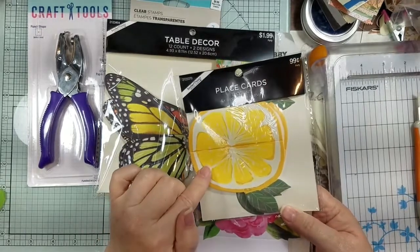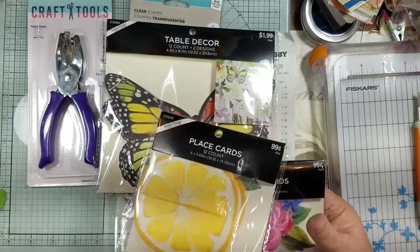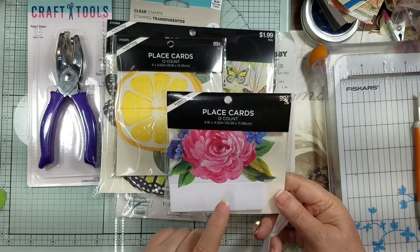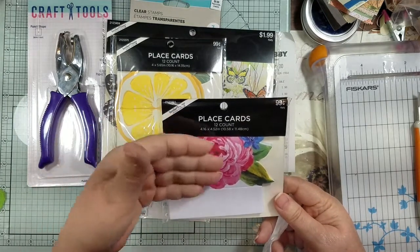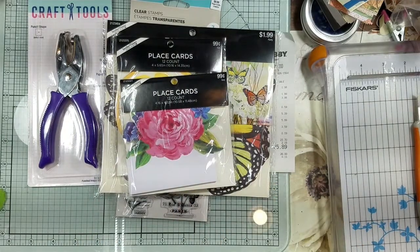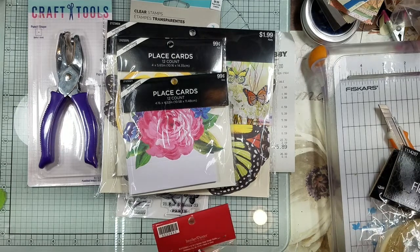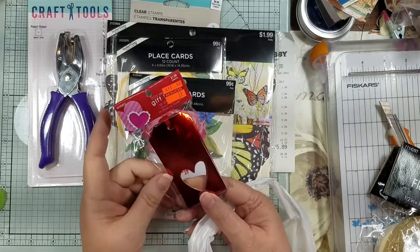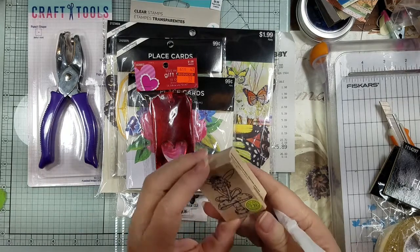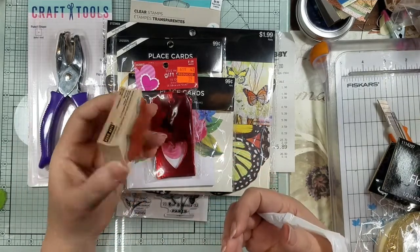I had to get these place cards — I'm doing a lemon thing. I thought you could fold it over and put it on the side of your page as a tuck spot. This other place card I thought could be a tuck too, maybe with some lace. Then I found these in the clearance section for 19 cents — cute, we'll do something with them. I had to get a fairy stamp — I know I have some, but I don't have one like this, so I went ahead and got it on 40% off.